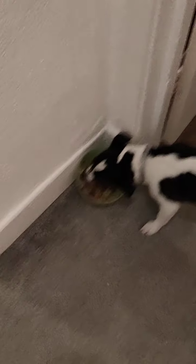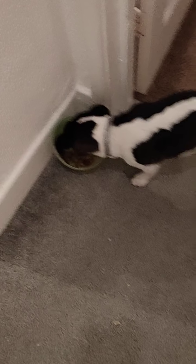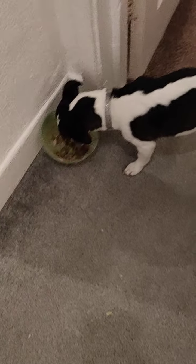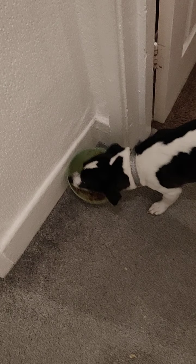Yeah, you can feed your dog stuff like this occasionally. I do not recommend just feeding your dog vegetables all the time because that is not good for them. But if your dog likes vegetables and stuff like that, brilliant. If your dog doesn't, you can chop it up fine like I have there.